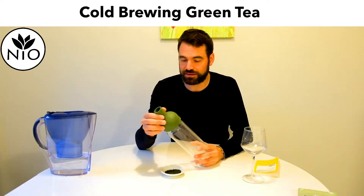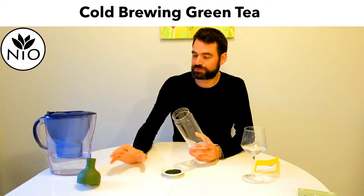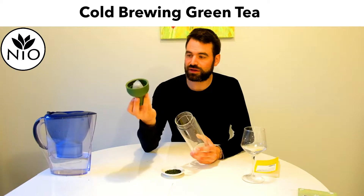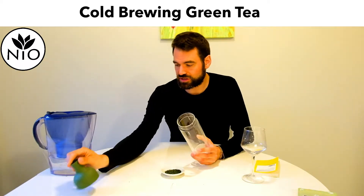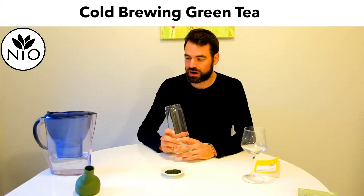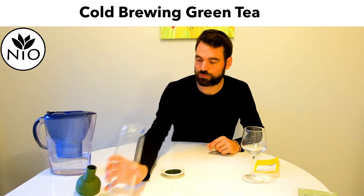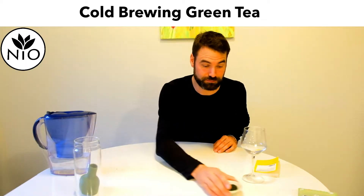Normally you don't absolutely need this bottle, but it is around 30 euros or about 40 dollars to buy. You can buy it in tea shops and filter bottles are getting more and more famous, so I'm sure you can find much cheaper ones too.